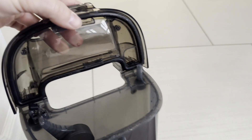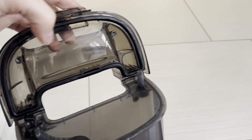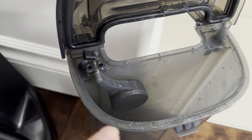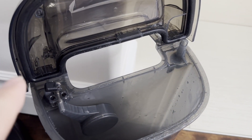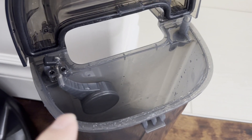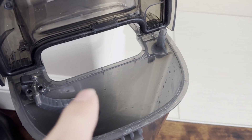I'll show you the fix I came up with. There's a rubber seal around the edge, and what I did is I actually put some Vaseline here so that when the rubber makes contact it makes a better seal. I don't know if that alone fixed it, but I think the primary fix was something else.